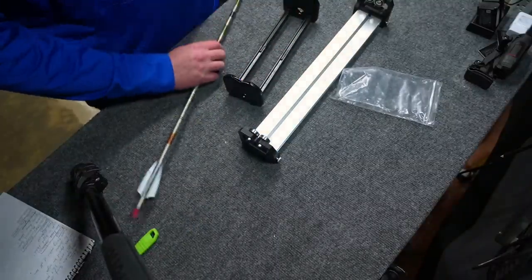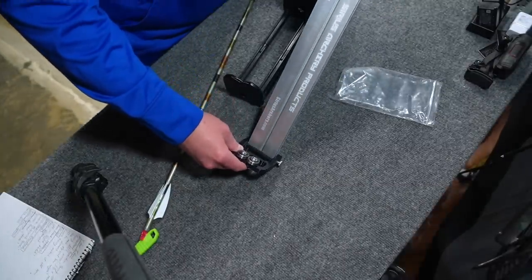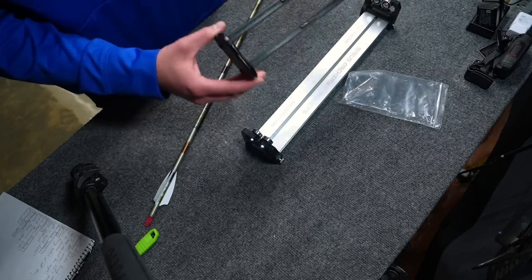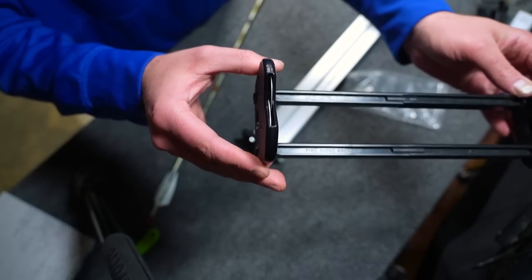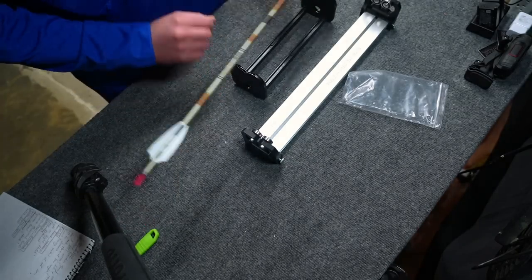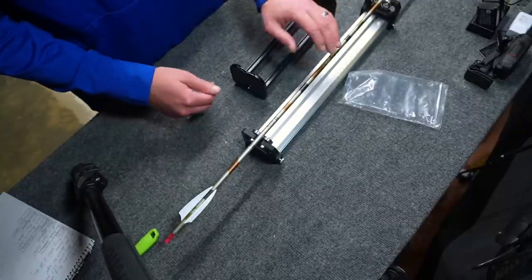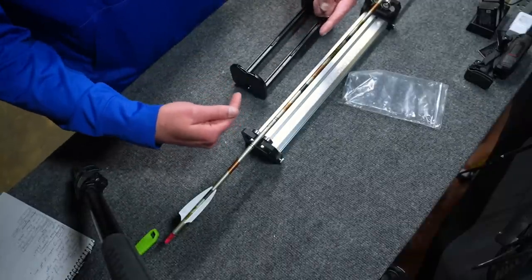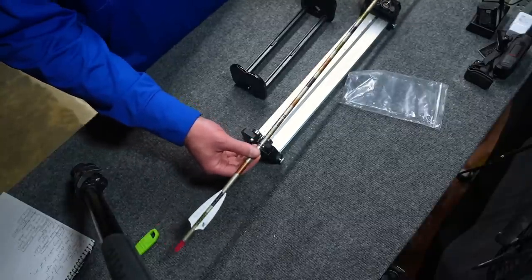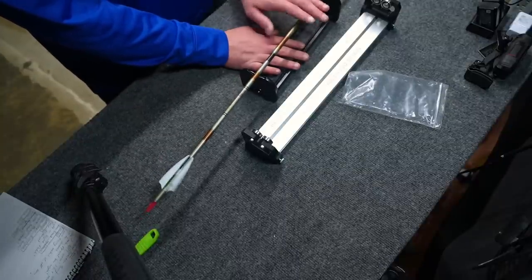Also, the bearings are far enough apart, and you have a little bit of play to make the gap smaller or larger. On the Pine Ridge, the bearings crisscross and overlap each other, so you get a wobble to your arrow as they pivot off each other. Since these are separate and the tolerances are so tight — directly across from each other — there's no interior wobble where the arrow pivots back and forth as it spins.